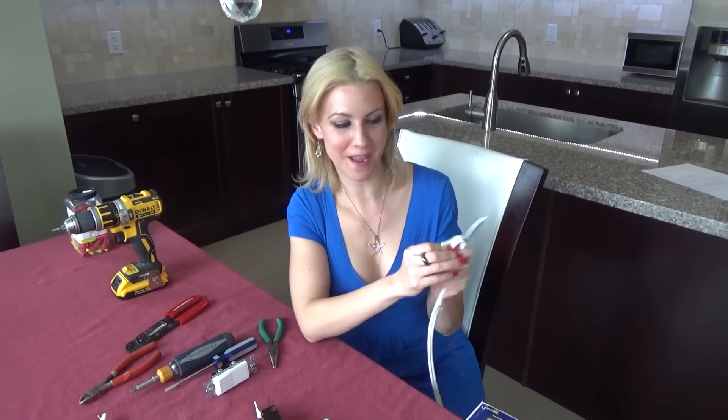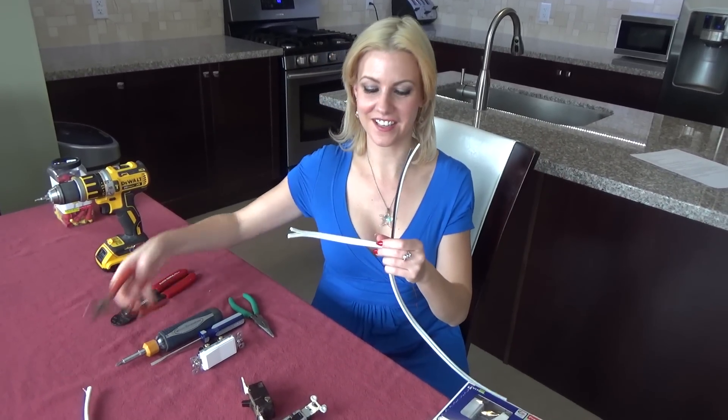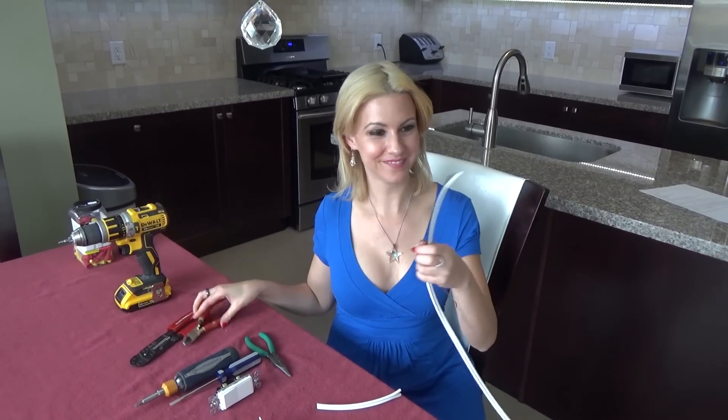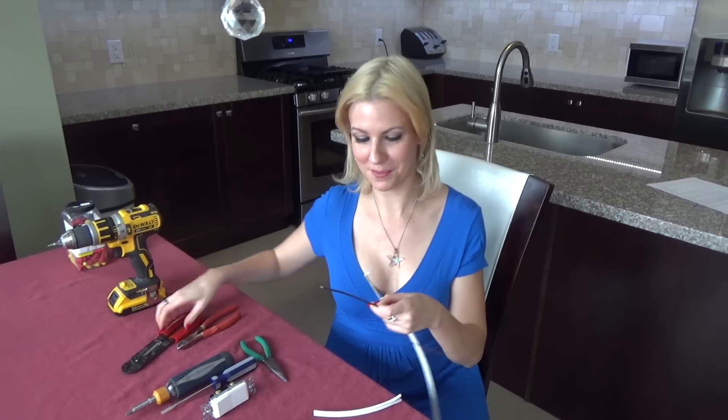So now we're going to peel it back like a banana. And you're going to take your cutters and cut it like so — voila. And now we are going to strip these bad boys.